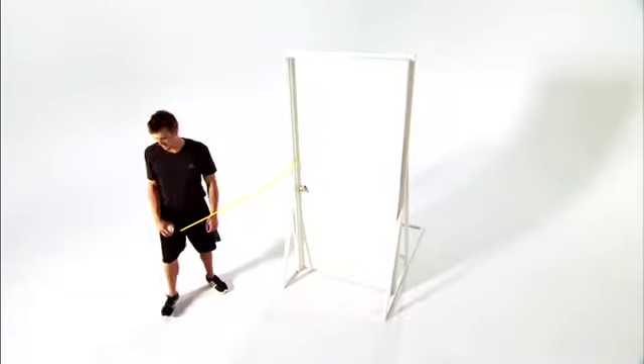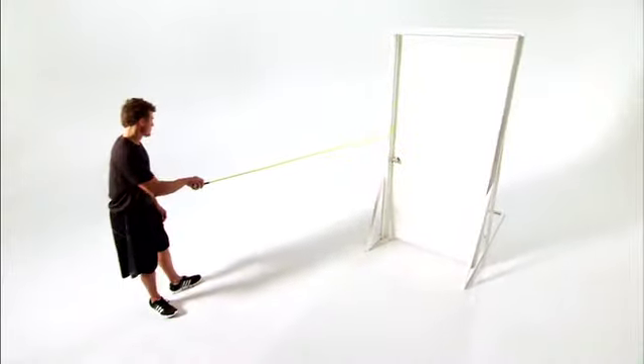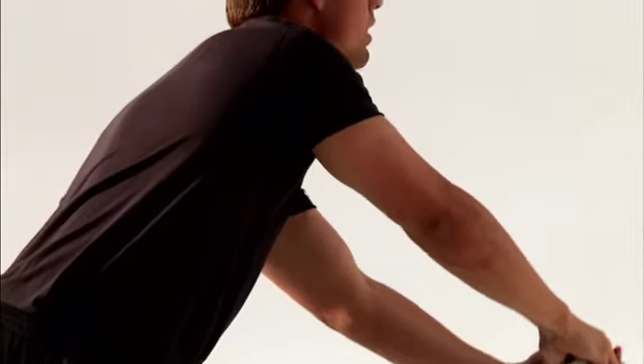Attach a bullet band to a middle anchor point. Stand facing away from the anchor point in a staggered stance, holding the bullet band in your throwing hand.